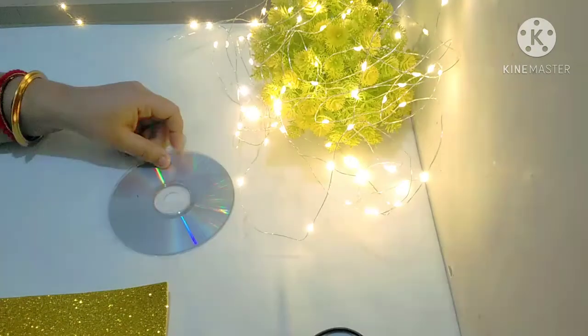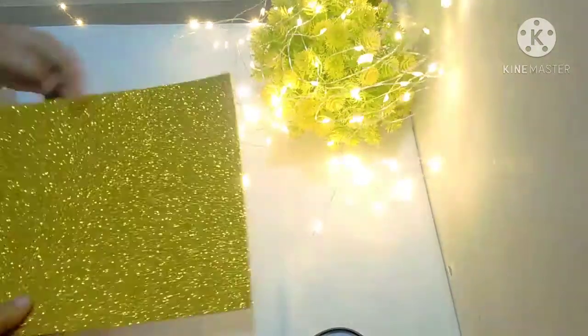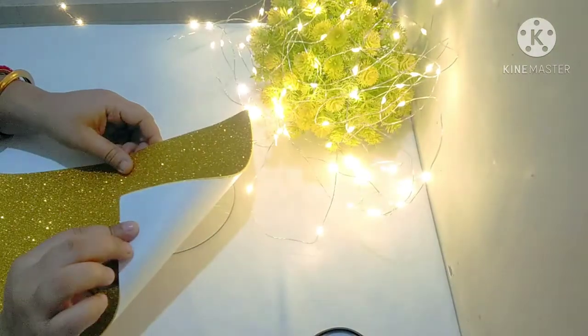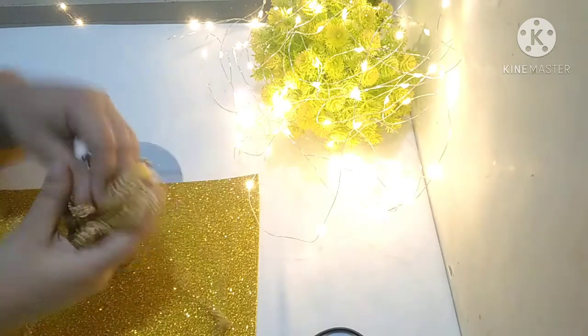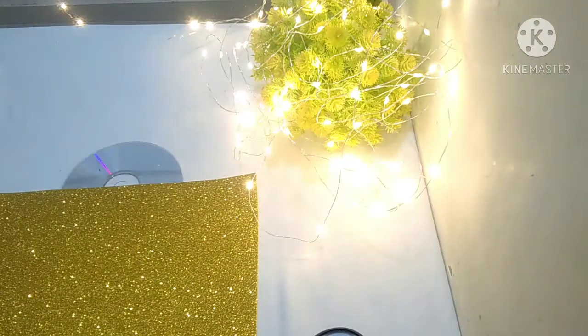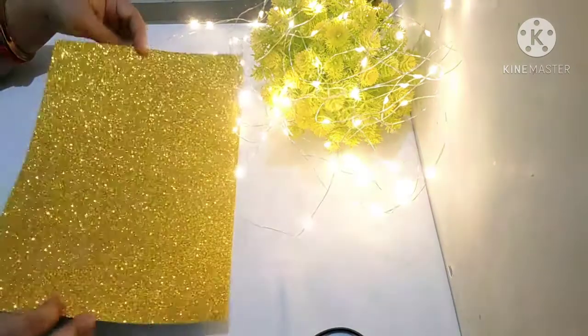First of all, we will take a CD and a glitter sheet. You can take any color. I have used golden color and this is self-adhesive. I have also taken some beads, some laces, and some pom pom. So let's make it.